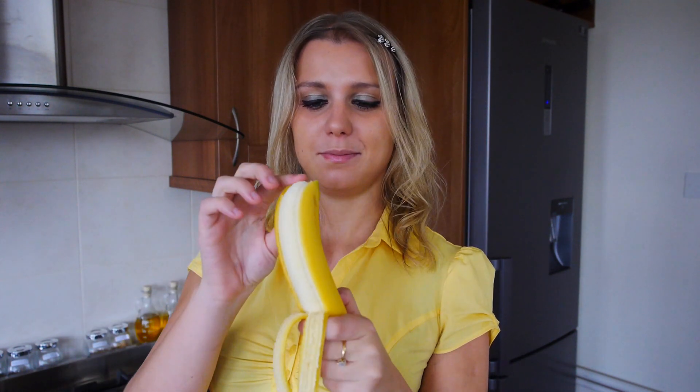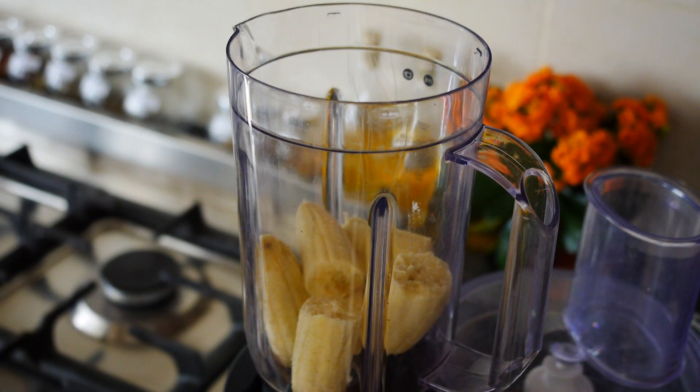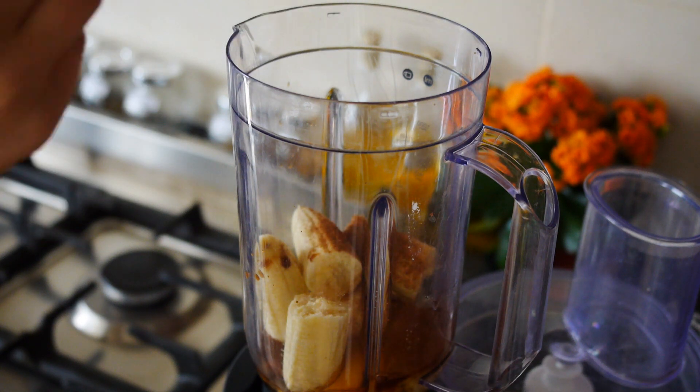So we start off by peeling our bananas, add your bananas, vanilla and eggs, cinnamon and baking powder.